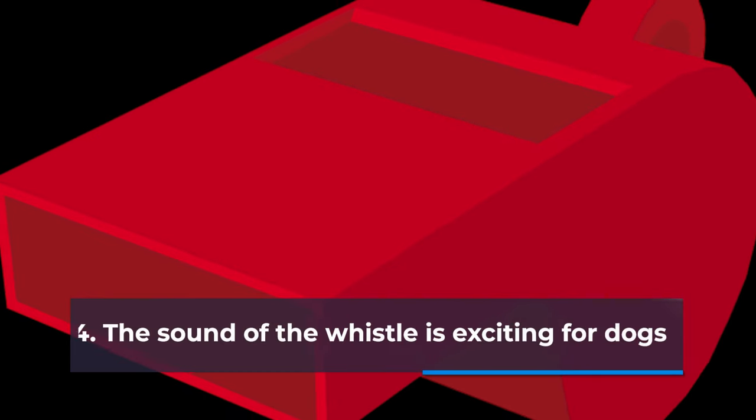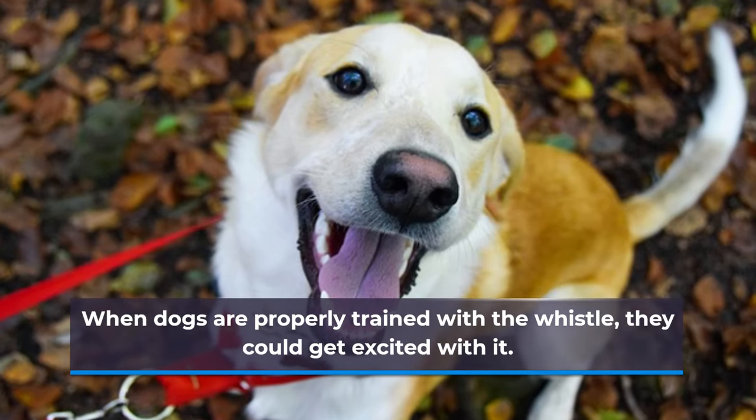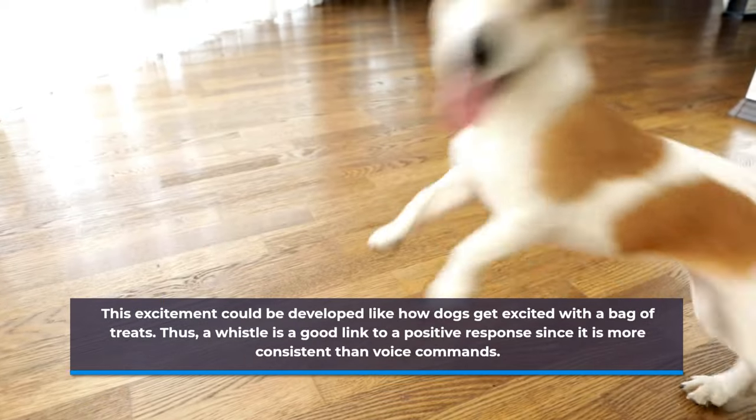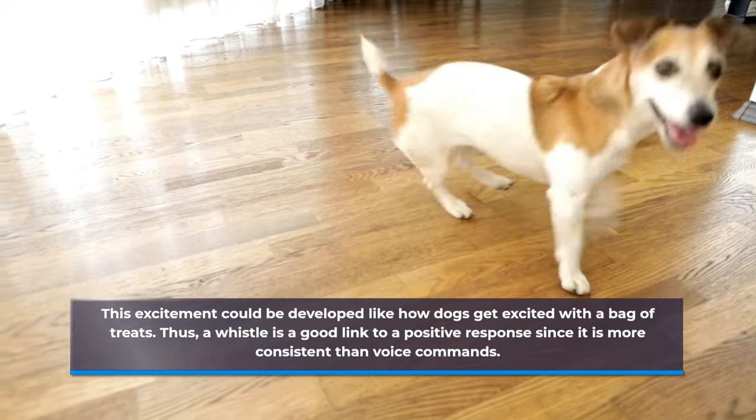Number four: the sound of the whistle is exciting for dogs. When dogs are properly trained with the whistle, they could get excited with it. This excitement could be developed like how dogs get excited with a bag of treats. Thus, a whistle is a good link to a positive response since it is more consistent than voice commands.